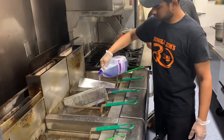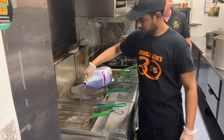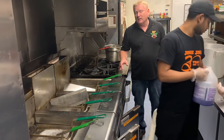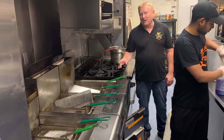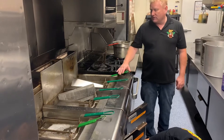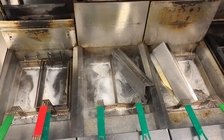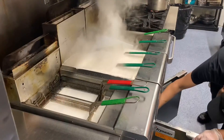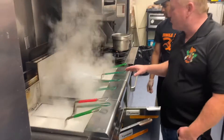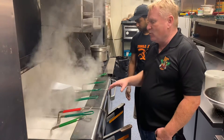The purpose of the degreaser is to loosen up all the oil that has built up over the week. The next step is to turn the fryers on — you want to be careful that they don't foam up and overspill. But the fryer bases actually prevent that from happening most of the time. When we hit this point, we let it boil for about three or four minutes and then we turn the fryers off and we start scrubbing.